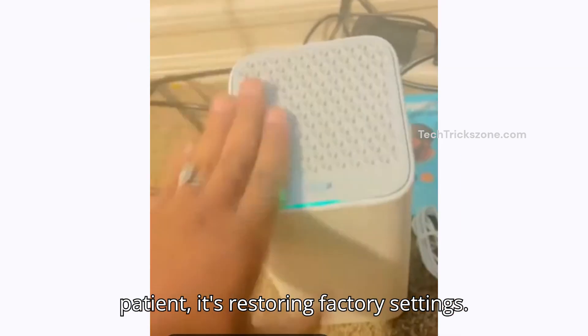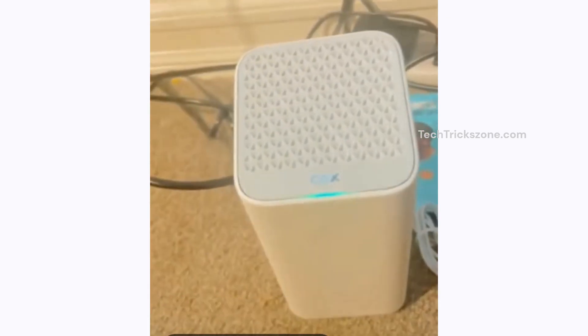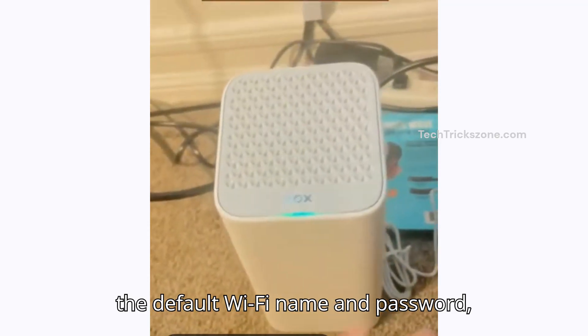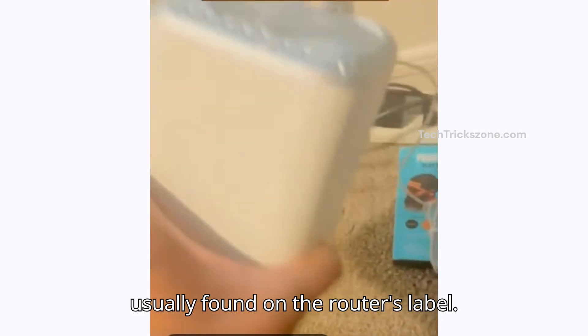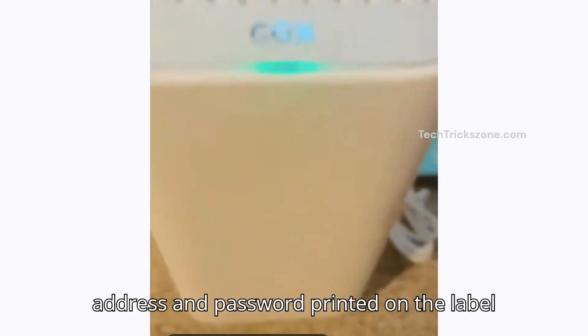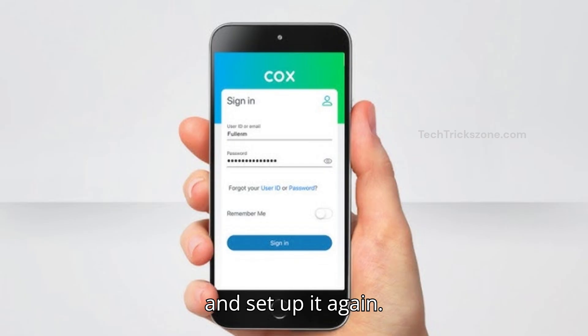Be patient — it's restoring factory settings. After the reset, your Cox modem will use the default Wi-Fi name and password, usually found on the router's label. Find the default login IP address and password printed on the label and set it up again.